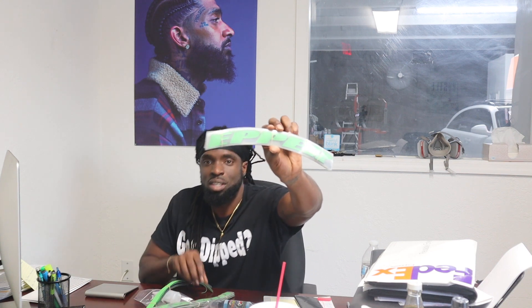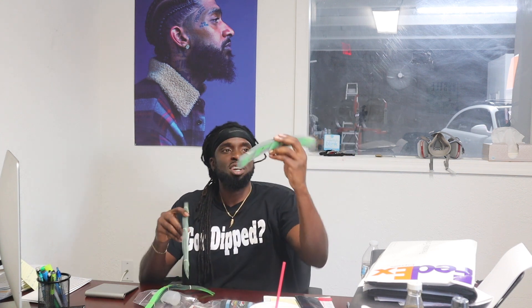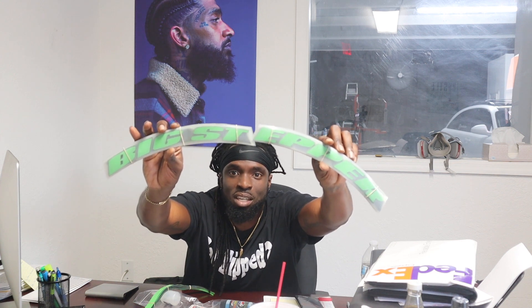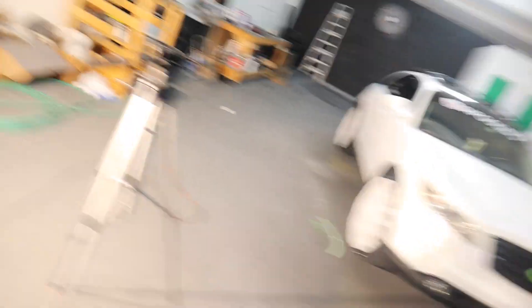So I went ahead and went with lime green, baby! Can y'all see that? I want y'all to get a full understanding of what it says — 'Big Stepper,' like big me. Big Stepper. And I got some tire flares, so I'm not gonna waste any time, I'm gonna go ahead and slap these on the car. Y'all stay tuned.